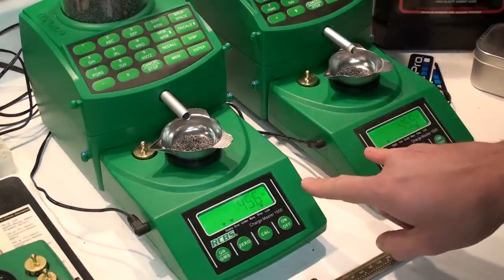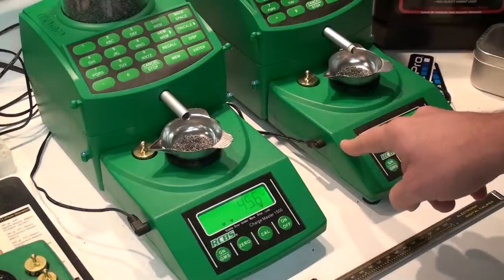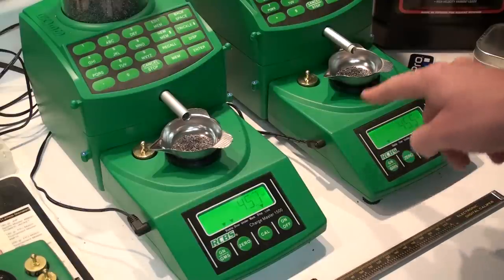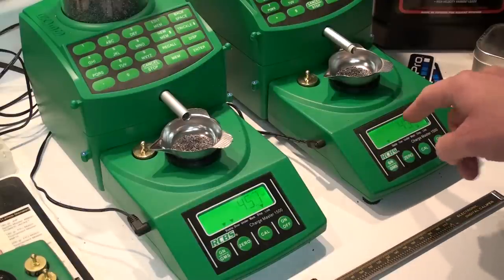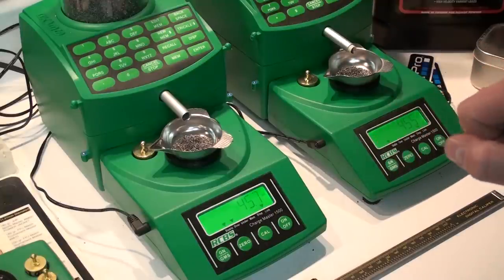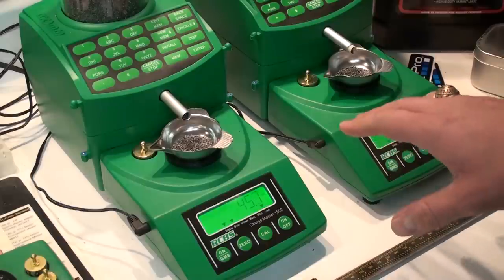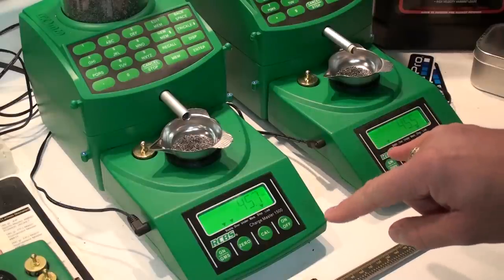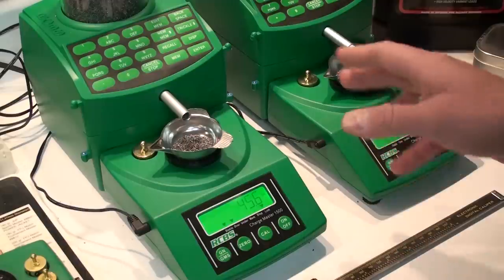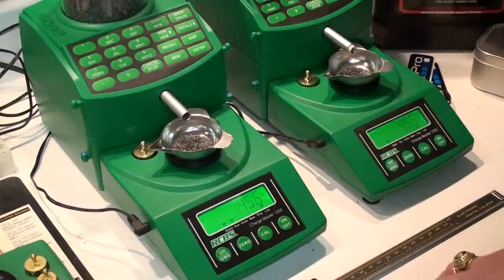The speed programming basically means that on the Chargemaster on the right, I've got it set to run faster closer to the desired weight, and then kick down and slow down. That's going to depend on what charge weights you're running and how you want to program it. I'm going to demonstrate what keys you need to punch to reprogram it in order to change the speed — where it goes from the coarse trickle to the fine trickle.